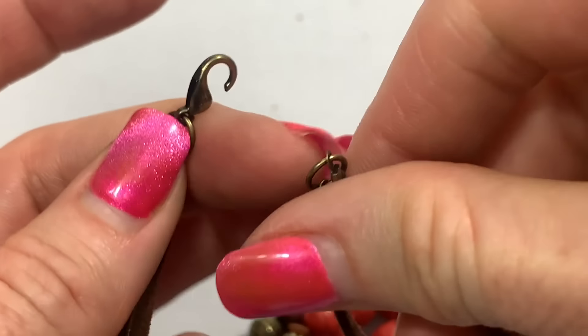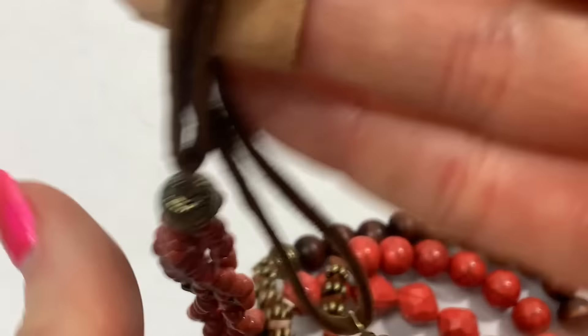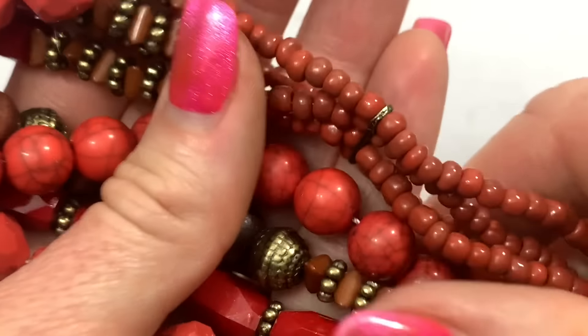The clasp on this necklace is broken. So this necklace with all of these cool beads — they're acrylic — will go into the craft bag.